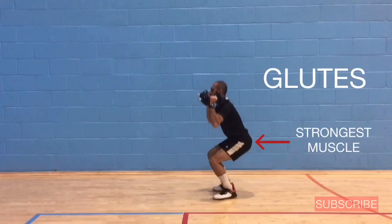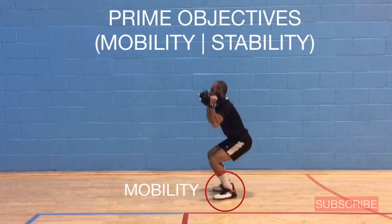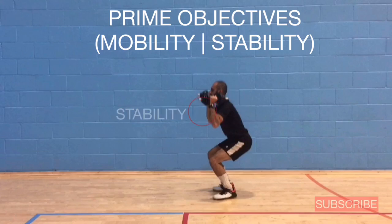Because the glutes are the strongest muscle in the body, they make the hips the strongest hinge in the body. Looking at the joints in series: the ankle should be mobile, the knees should be stable, the hip should be mobile, the shoulder should be stable, and your spine should also be stable.